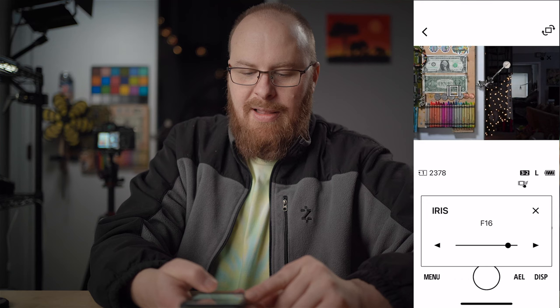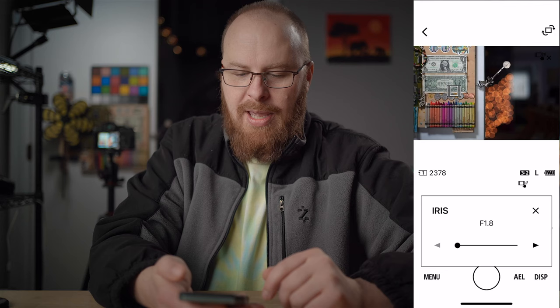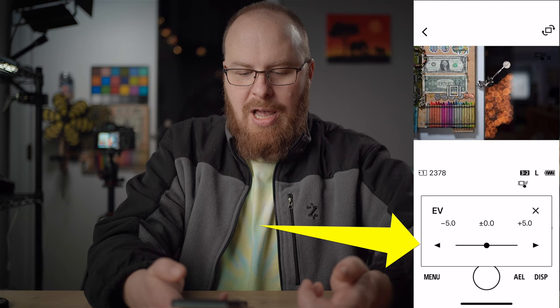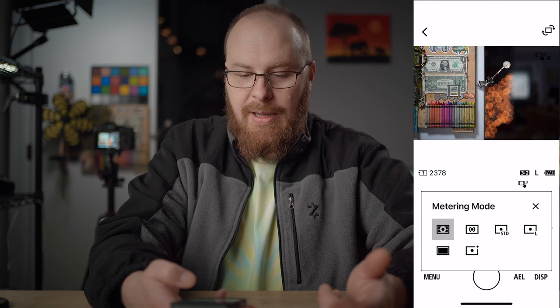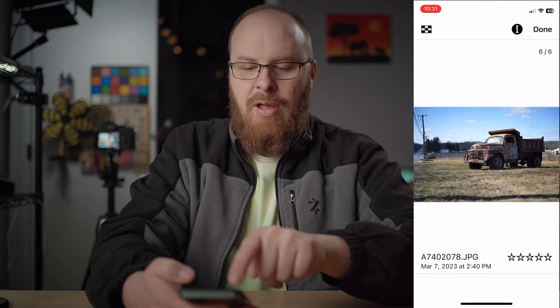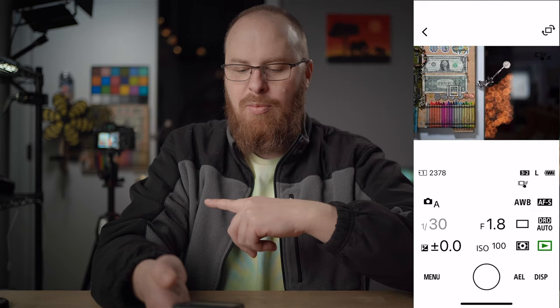You can see how the depth of field changes — the bokeh balls look pretty cool. You can also rotate the device and use landscape mode, and hit display to change the layout. Going down, you have exposure compensation, ISO, and metering mode. The playback button brings you into photos that copied over via the app — it won't bring you into playback of the actual camera. To see all photos on the memory card, you have to go into 'View Photos.'